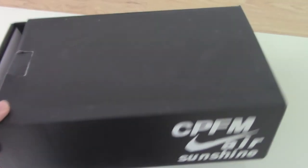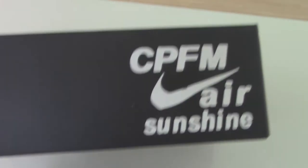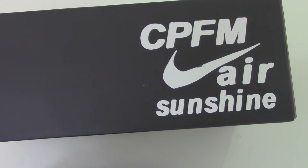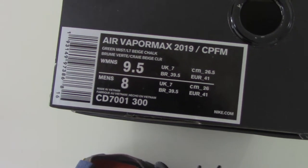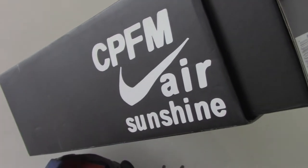Finally, let me show you the shoe box. It's a black one, printed with the Nike logo and the names here — CPFM, Nike Air, Sunshine. And the side tag, you can check the side tag here. The pull tab has Nike branding as well. The other side also has CPFM, Nike shoes, and Sunshine.